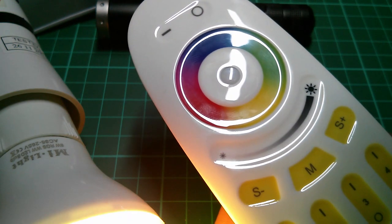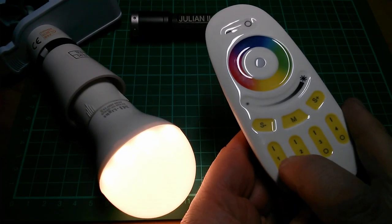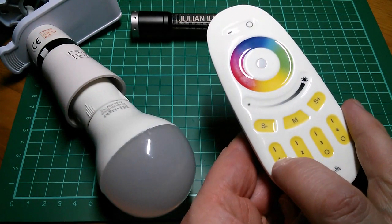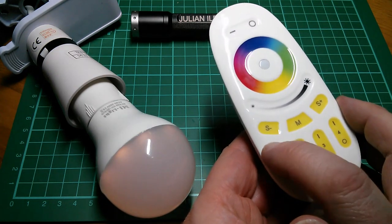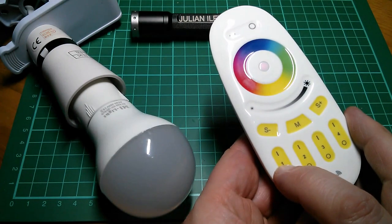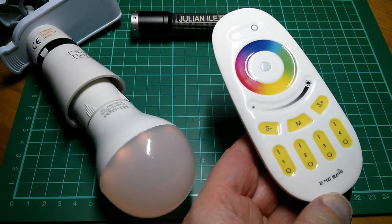A successful teardown. Just one undocumented feature I appear to have found: if you hold the off button, it comes on at a very low brightness level. So you've got on, off, and what I'd call an emergency light level - not in the manual, that one.